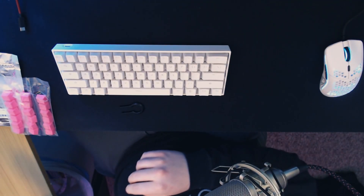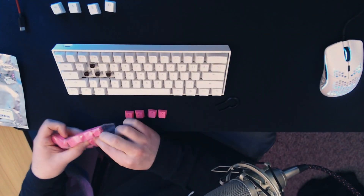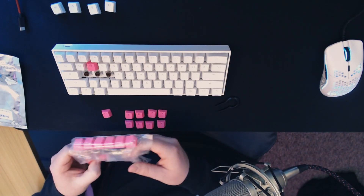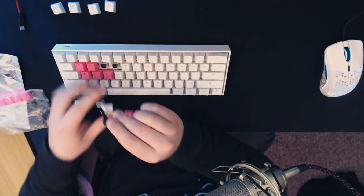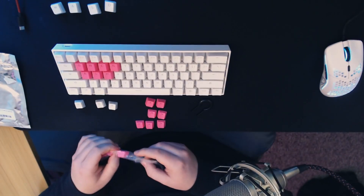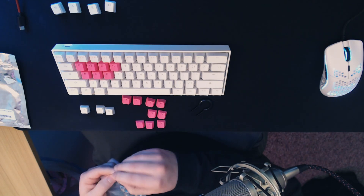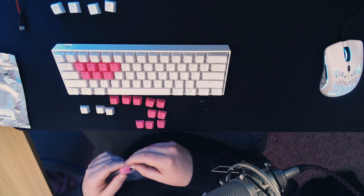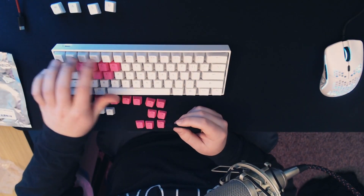These look exactly the same, so I'm going to go ahead and throw them on real quick, use them for a bit, and then come back and tell you what I think. I have really weird keybinds — I mainly play Fortnite. A lot of people use one through five, but I use one, two, Caps Lock, four, and five. It didn't come with one for Caps Lock, so I'm going to put on one, two, four, and five.